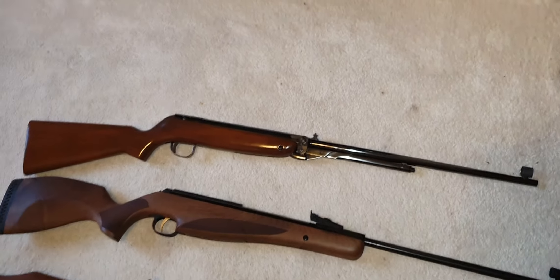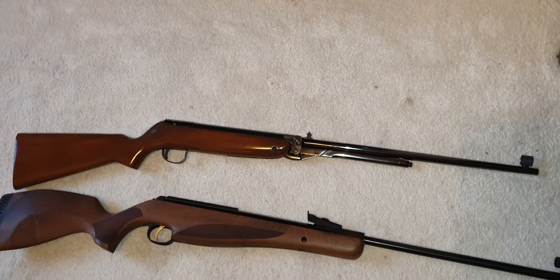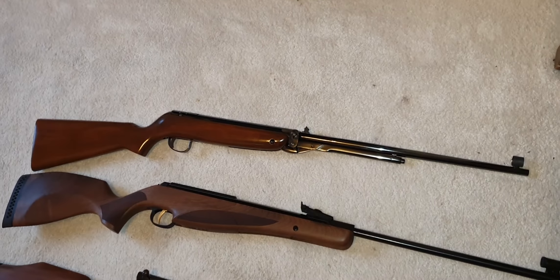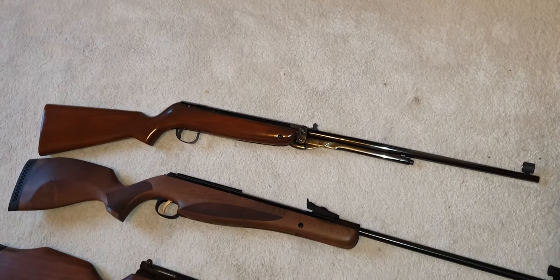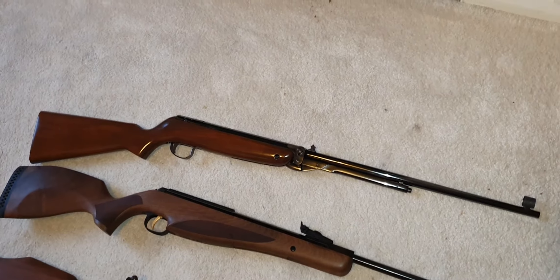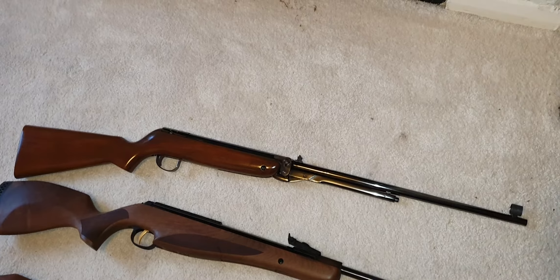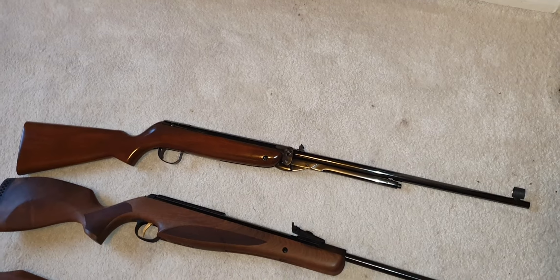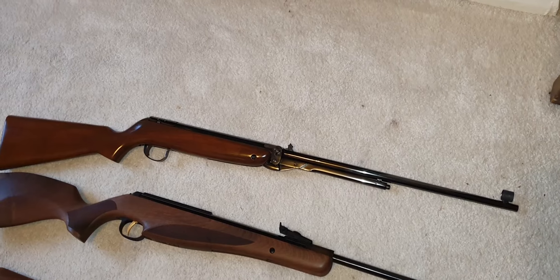It's a proper blast from the past. I love it to bits. Even with all my new high-tech guns that can put pellet on pellet at 50 yards, there's something about shooting one of these that still brings a smile to your face. It twangs like a bugger, it's old, but my god it's well made and it still shoots lovely.